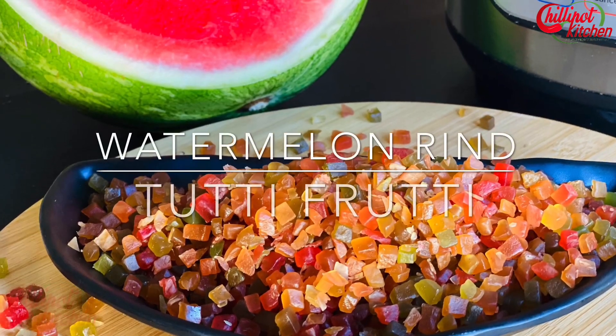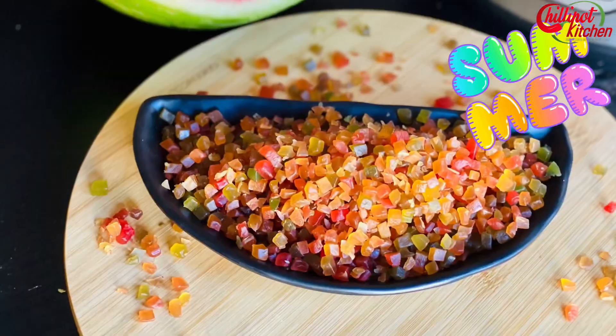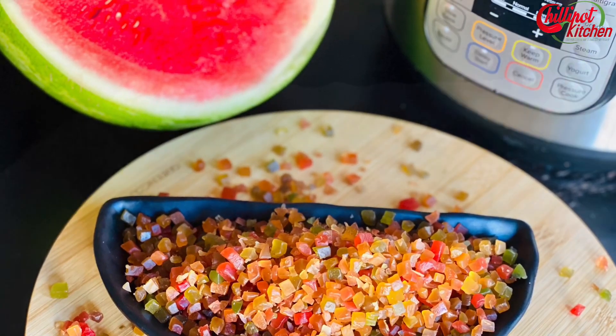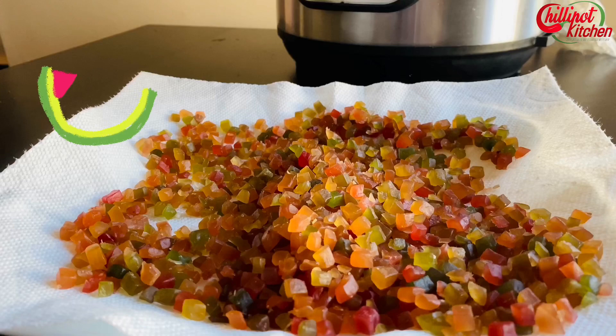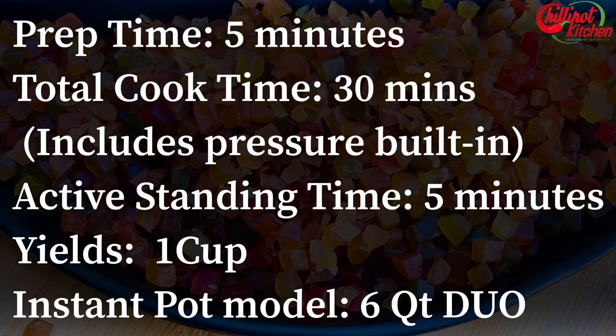Hi guys, welcome to Chillipot Kitchen. My name is Tarshini. The summer is not complete without watermelon, but watermelon isn't just about the fruit's pink flesh. There is one part of this fruit you're probably ignoring but you shouldn't be. This is far more than a scrap to be thrown in the trash. It's more versatile than you think and it still has a lot of life left in it.